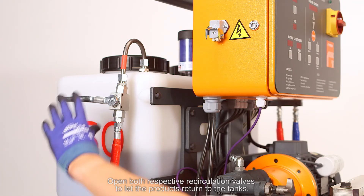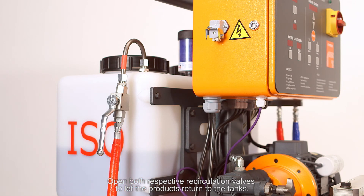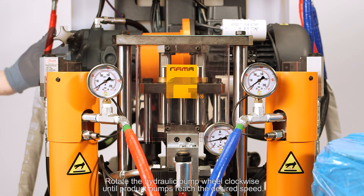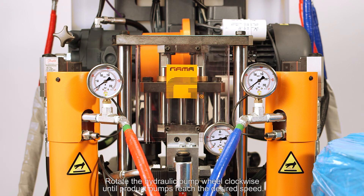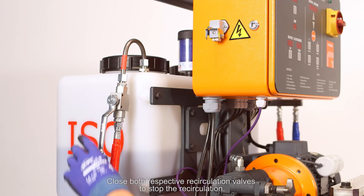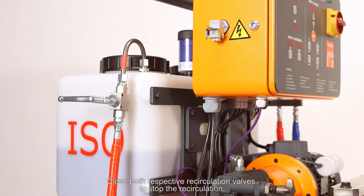Press button mode, then press button normal. Open both respective recirculation valves to let the products return to the tanks. Rotate the hydraulic pump wheel clockwise until the product pumps reach the desired speed. Let the products recirculate until temperatures of around 35 to 40 degrees have been reached in the tanks. Close both respective recirculation valves to stop the recirculation.